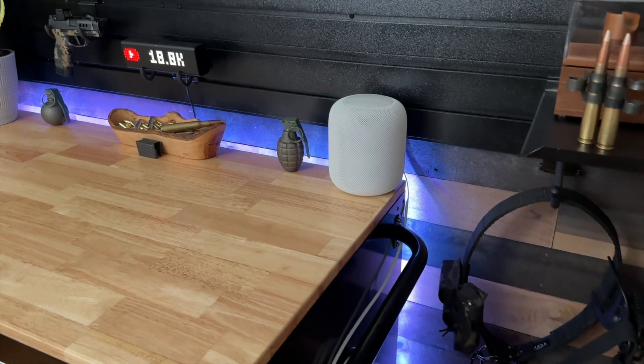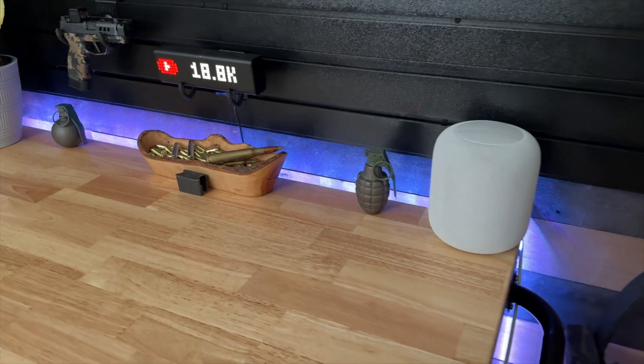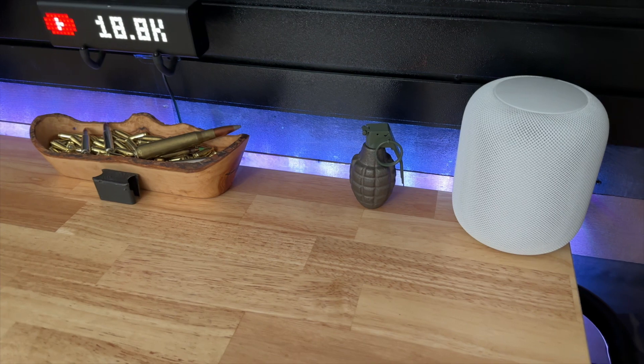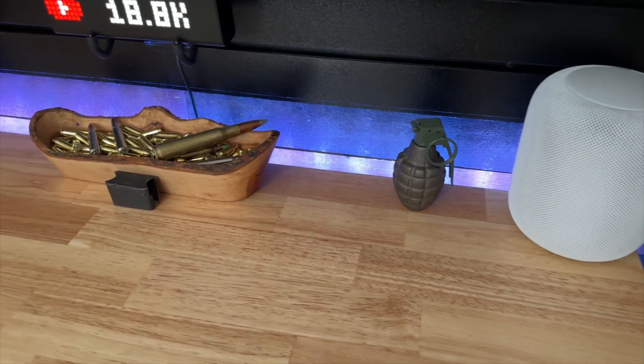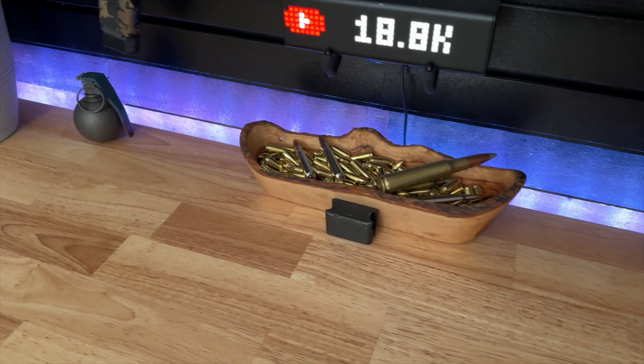Last but not least, I've also added some LED lighting to the back of the toolbox. I went with Govee's LED strip lights. I'm not sure if I'm going to keep them though — I have them on the brightest setting right now, and I don't think they get bright enough in my opinion. If you know a better brand that gets brighter, please let me know in the comments.